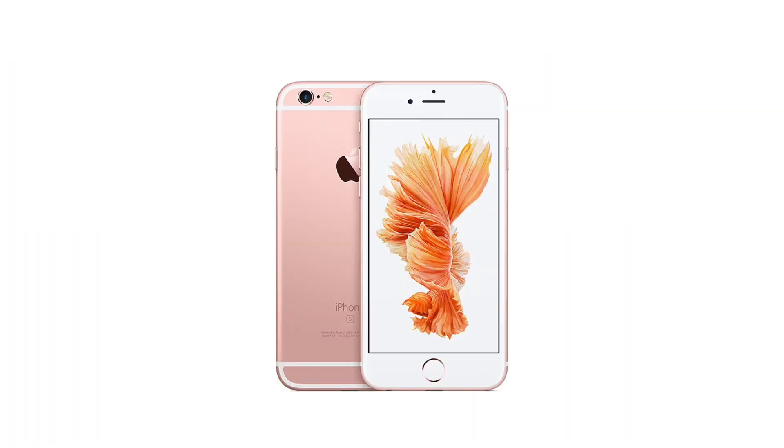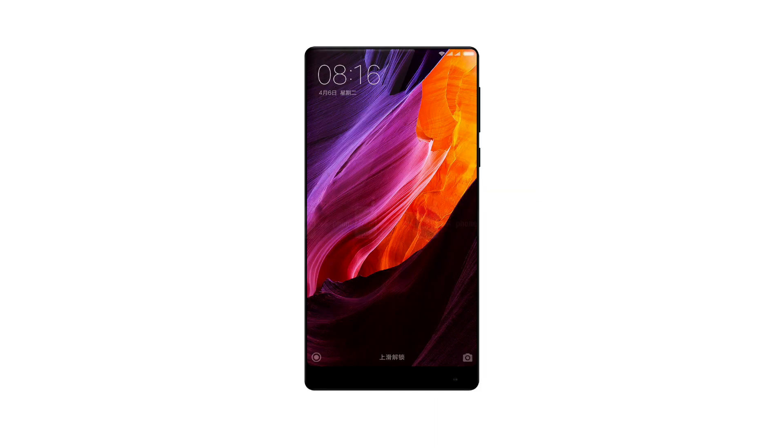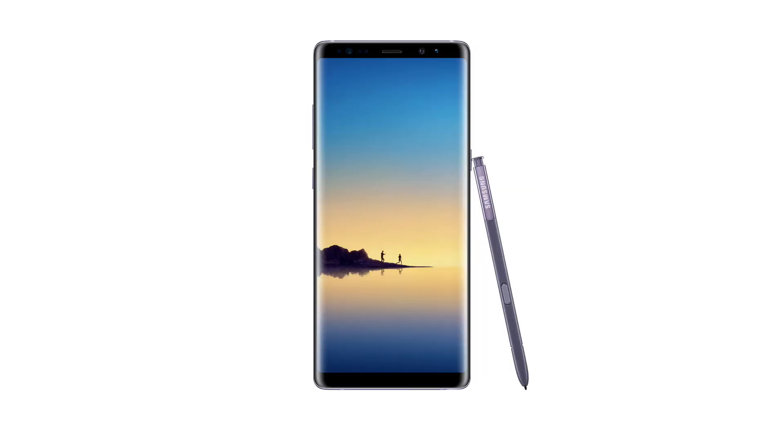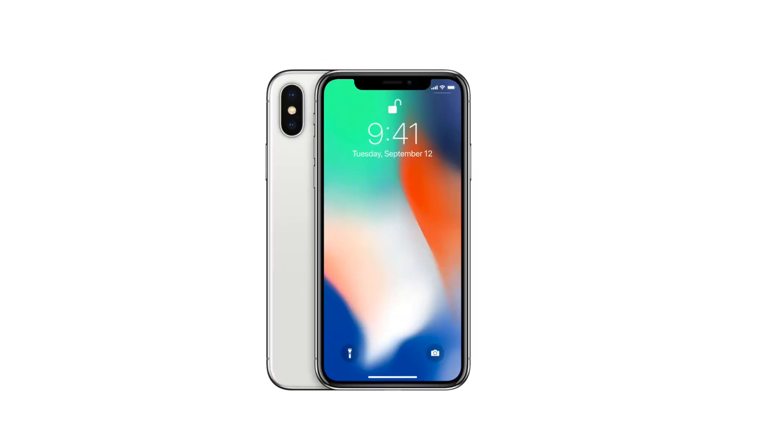Phones at the time had very thick bezels that were unsightly, they were all 16 by 9, and the Xiaomi Mi Mix came in and made 18 by 9 sort of the norm, with minimal, very thin bezels kind of the standard for phone design.